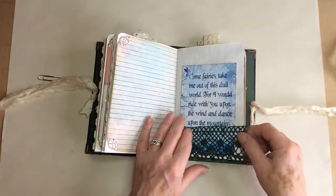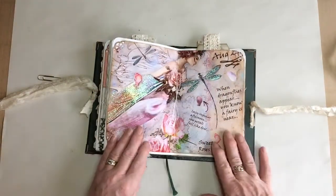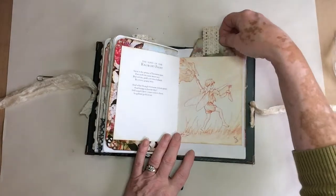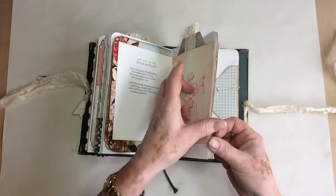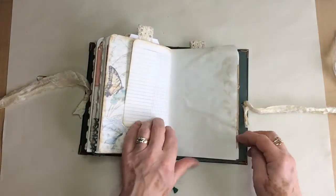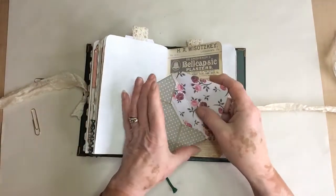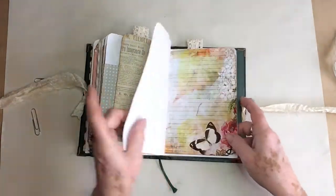Lovely poem by Yeats. Lots of Dreams Etc. again — loads of stickles on that one simply because I really like these. I thought that was cracking. Another one of the book pages, big tag. Oh, that is just wonderful colours. And then the second of the envelopes with a little poem inside, another couple of tickets. Loads of space for writing in this one, or photos, or whatever you want really.